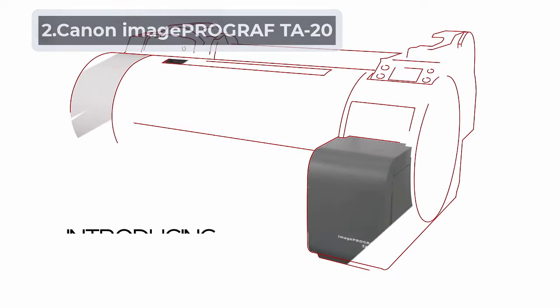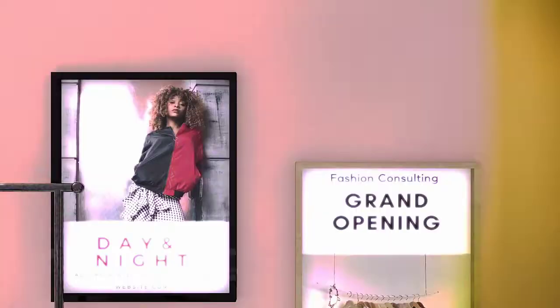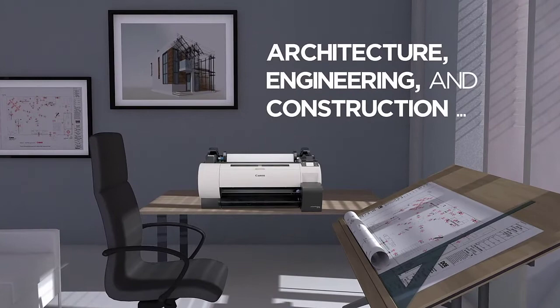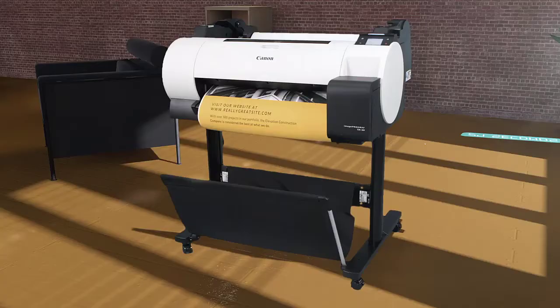At number 2, Canon ImageProGraph TA20. The TA20 has more tank capacity than the previous one. It includes 5 color cartridges where each contains 55ml pigment ink to last around 280 A1-D pages. Printing at 2400x1200 dpi, you get images where each color is refined and mixed perfectly on large format paper. There is a setup guide that makes the whole process easy. It should take around 20 minutes to connect the unit wirelessly to your computer, and once it's ready, controlling the printer would be a piece of cake.